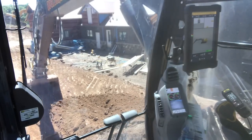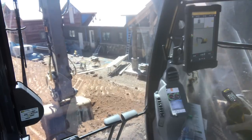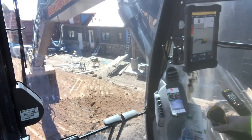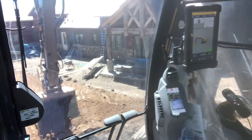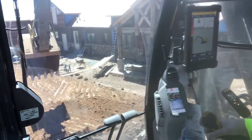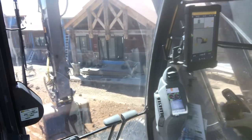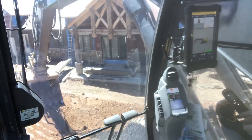The cool thing about the Earthworks is you can kind of come in however fast you want. Right there, that's keeping it right at grade — you can see how fast that was coming in. Put it out here again and bring it in, that's all right on grade. That's the one nice thing about the Earthworks — other systems you can only go so fast, but Earthworks you can go however fast you want.